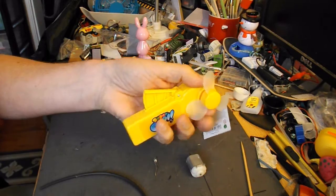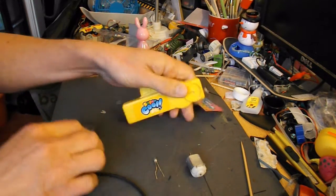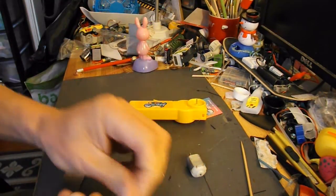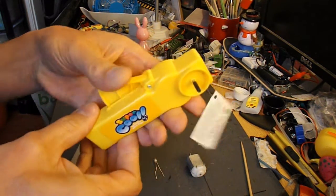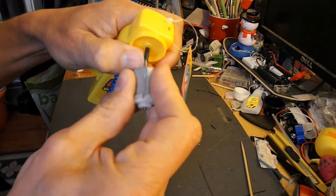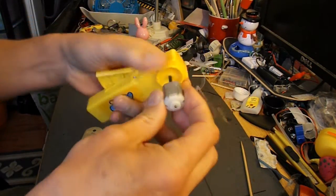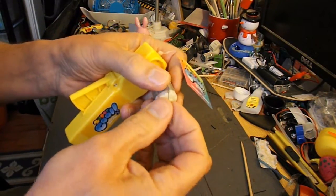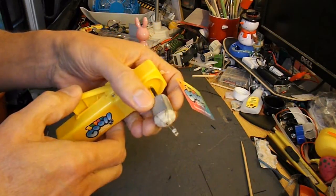If I take the fan blade off here, I've got a bit of insulation off of some power cable. I've cut a short length that just happens to be a good tight fit on there, and it's also a good fit on the motor, so they're joined together. If I just connect that LED into there and hold it steady enough.